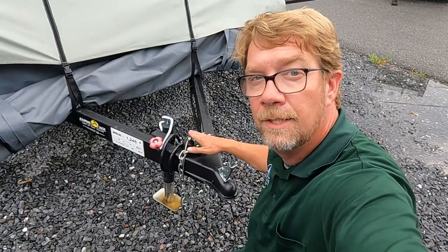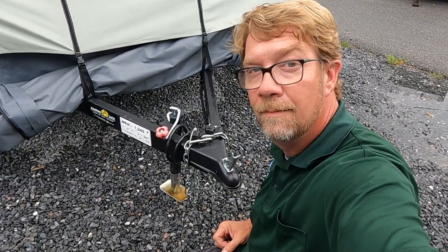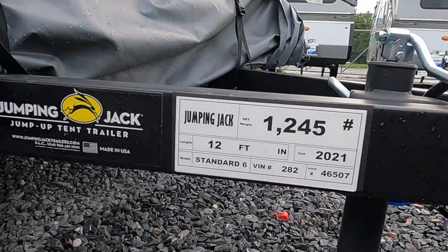Manual tongue jack on the front — looks like 1 and 7/8-inch ball — and a GVW on the side, so almost anything can tow this. The construction looks good: steel tube construction, looks nice and stout, large tires on it. Built in the USA in Utah. The awning over the entrance is a nice touch.